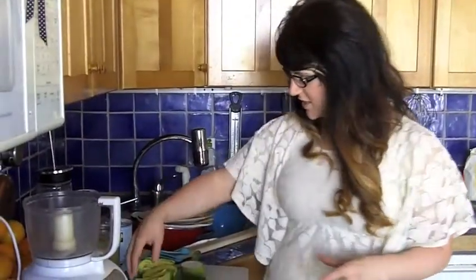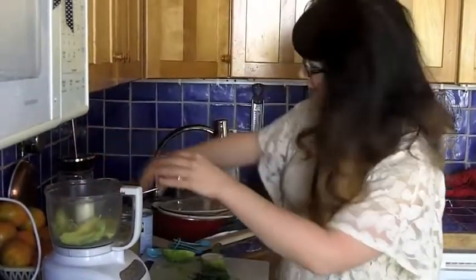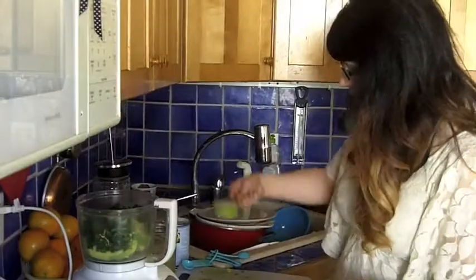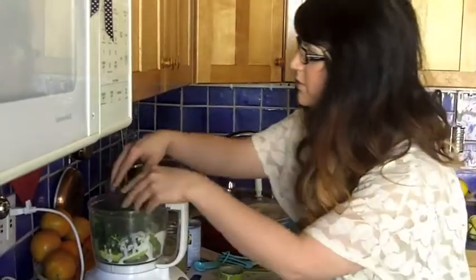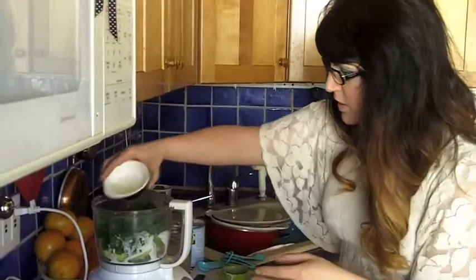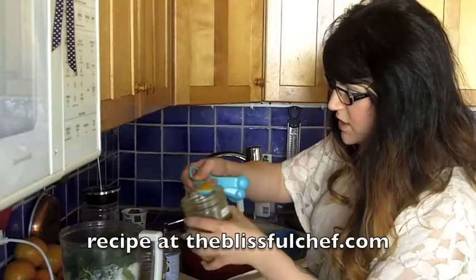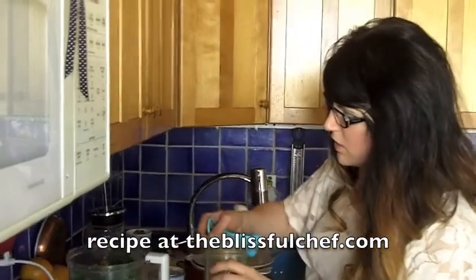We're going to make our sauce, so let's start with the avocado. Everything is better with avocado, so we're going to use two of them. And what else do we have here? Some steamed kale — super nutritious — this is some coconut milk, also delicious, and our fresh dill. We're just throwing everything in a food processor, along with some lime juice and some lemon juice. We're going to add a little bit of spice: a teaspoon of curry powder and a teaspoon of dried coriander.